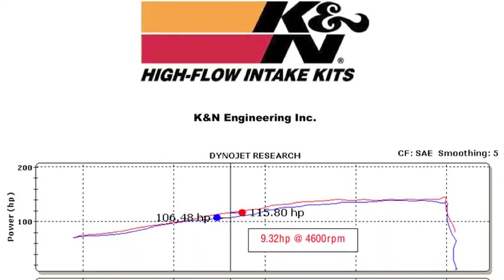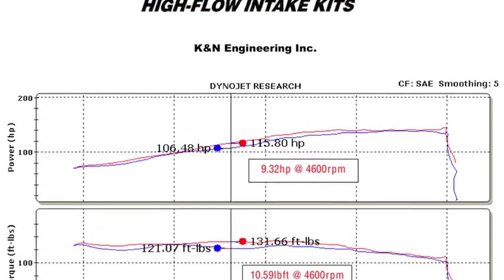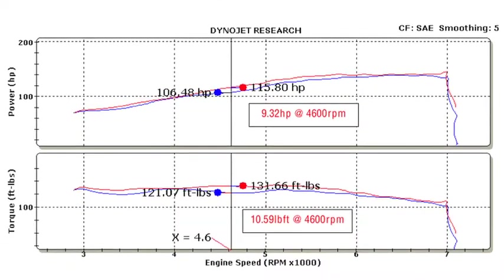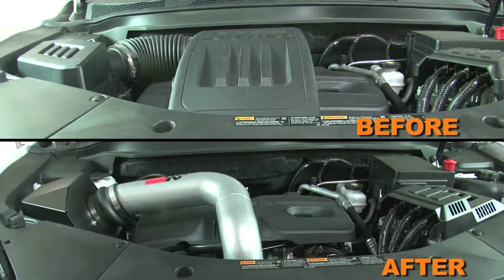K&N power testing showed an estimated power gain of 9 horsepower at 4600 RPM with the 77-3071KS air intake installed on a 2010 GMC Terrain with a 2.4 liter engine. Actual results will vary depending on the condition of the vehicle, mileage, weather, and other variables.